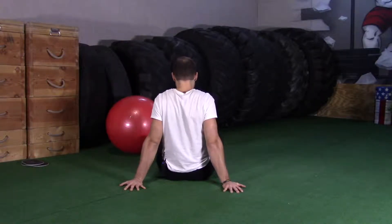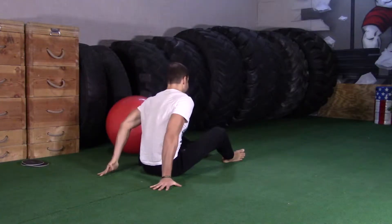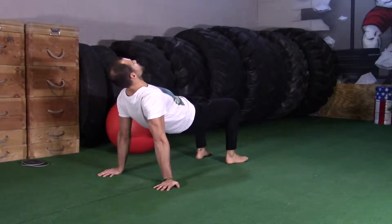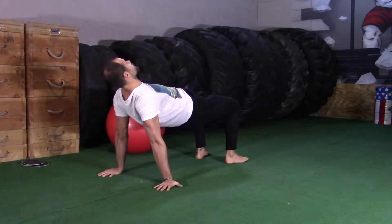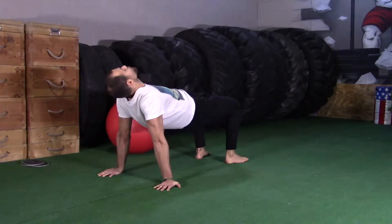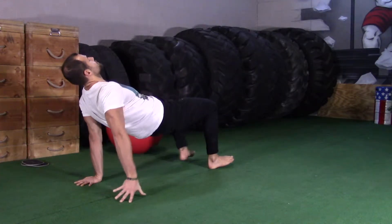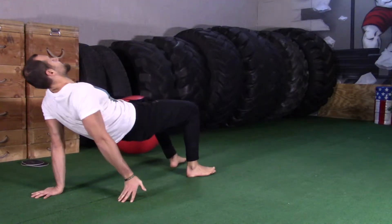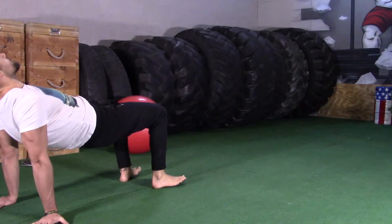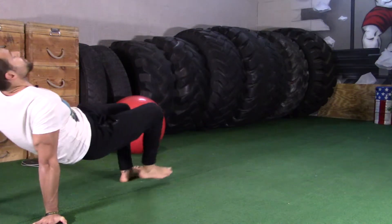You're going to fight to keep that while you elevate your hips by pressing into your heels, nice neutral spine, and then start to walk. Keep your hips up, keep the shoulders wide, expand the collarbone, and then bring it back.